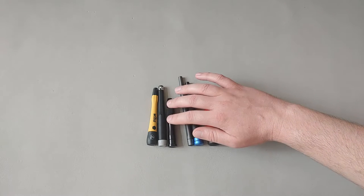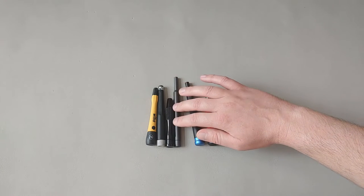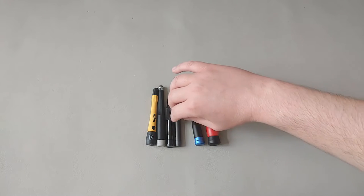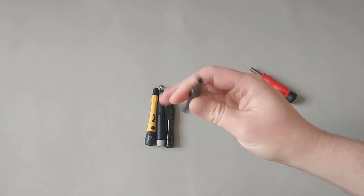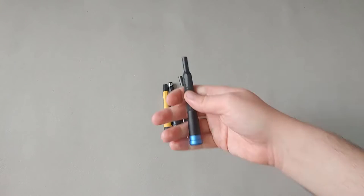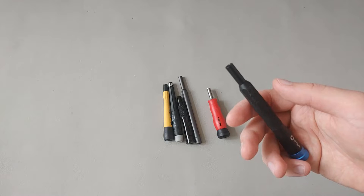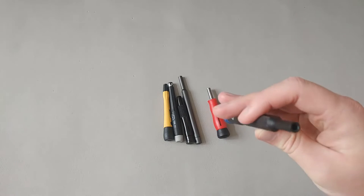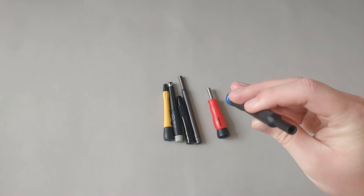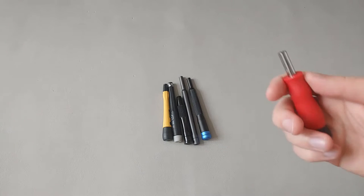The Tecton is part of their higher-end precision screwdriver or precision bit holder lineup. Here we have the Wera Xiaomi 24-in-1 four-millimeter precision bit holder — this also uses a magnet and is made in China. Here we have the iFixit from their Mako set — this four-millimeter bit holder is magnetic, accepts standard four-millimeter bits, and is made in China.